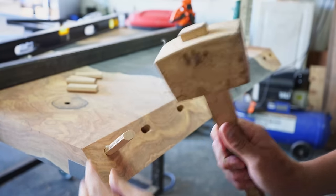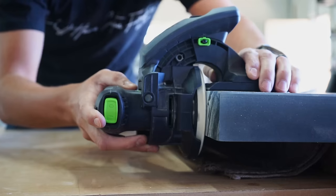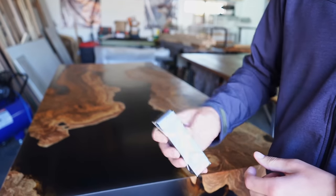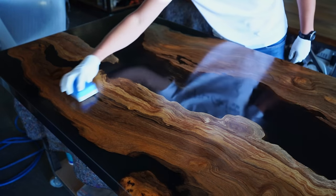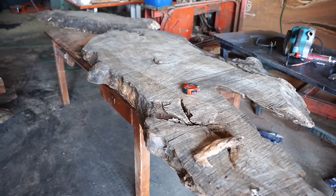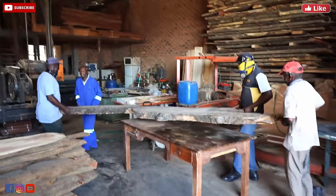You do want to stick around until the end of this video to see how this masterpiece came out. Just before the end, we're going to use Cameron from Blackdale Studios N3 Nano Coating as an additional protective layer on our epoxy table. Stick around until the middle of the video where we cast the epoxy — we've got a really important announcement that will be beneficial if you want to start building epoxy tables.